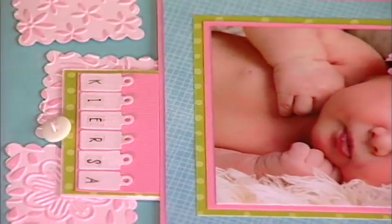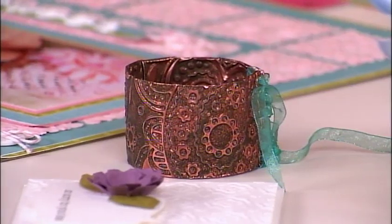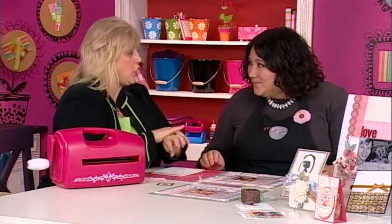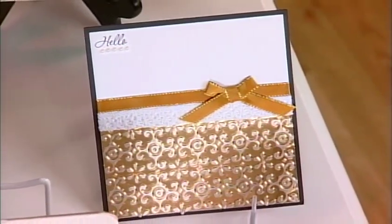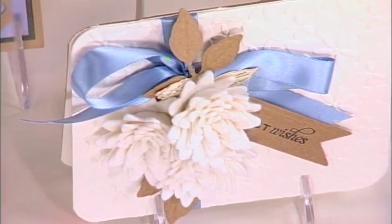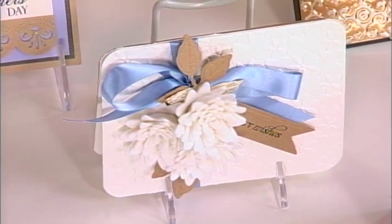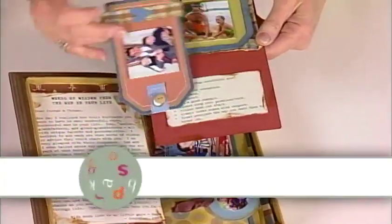We've also used this embossing technique with metal to do jewelry — over here you can see where we've made a bracelet. It's actually metal foil on a harder surface like heavier chipboard, and you just run it through the machine. You can run metal foil through the machine no problem at all. It's a very elegant, upscale tone-on-tone effect. One pass through the machine — it's amazing how much you can do with just one little die cut.